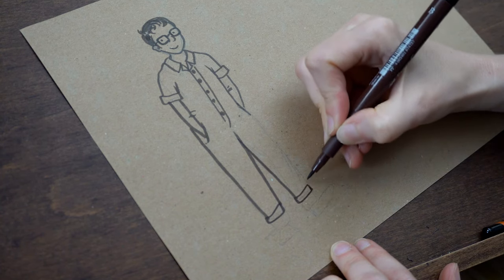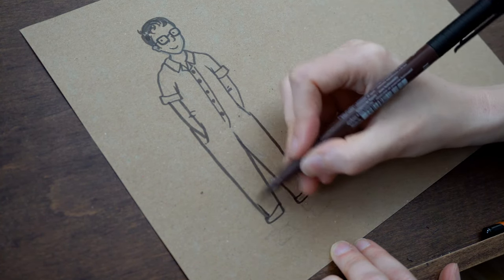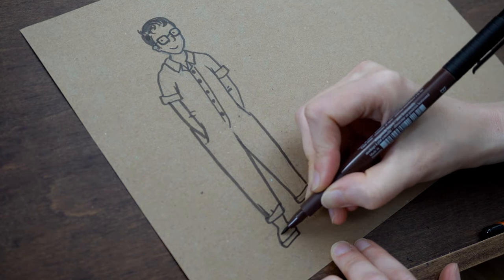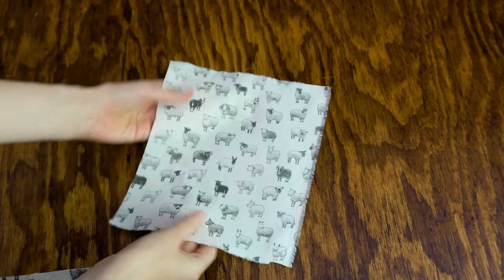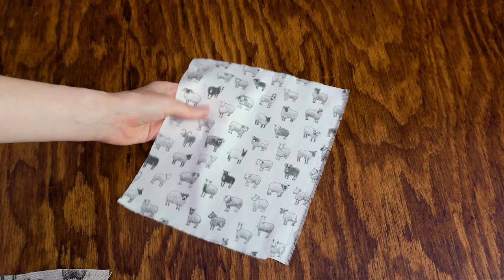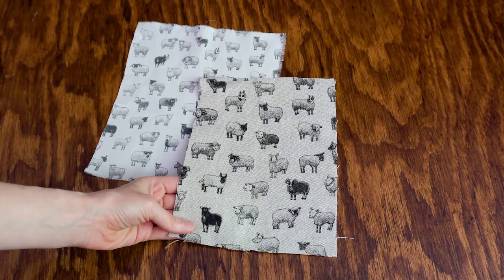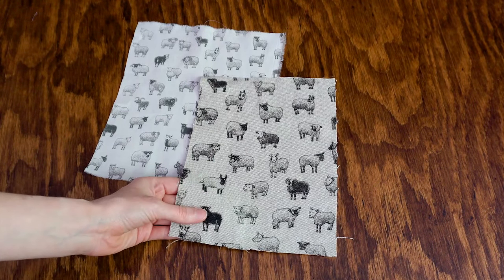This project came about because I really wanted to have a go at making a garment in the illustrated sheep fabric that I have in my shop. I have two fabrics: a cotton lawn which I've made a shirt from before, and a heavier weight cotton linen blend which I initially thought would be great for more sturdy projects like bags and cushion covers. But I really wanted to have a go at making a garment out of it, and I've wanted to add a boiler suit to my wardrobe for a while, so that's what I decided to do.